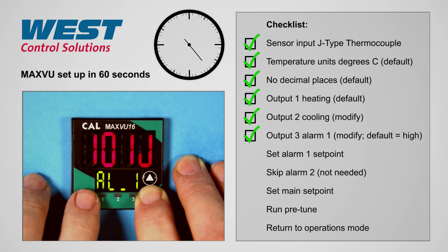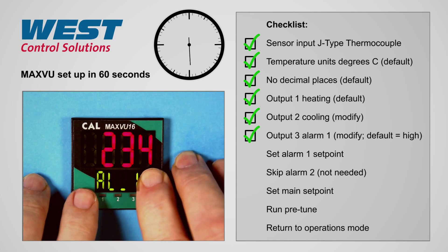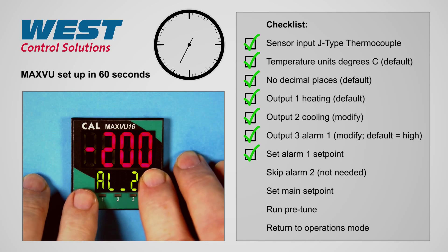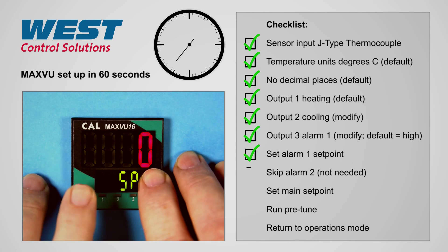Alarm 1 we'll now set as 255 degrees. Alarm 2 we will skip through — it's not used.